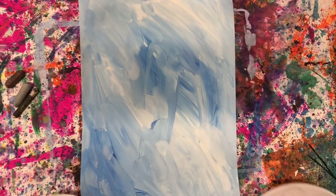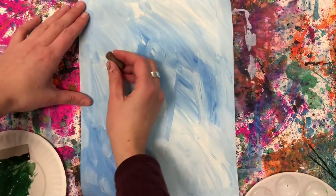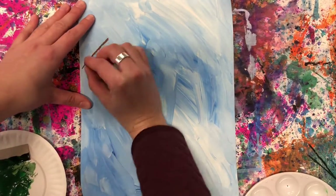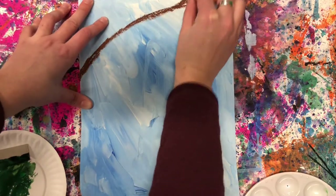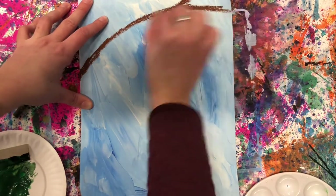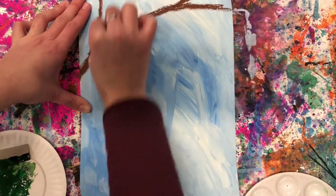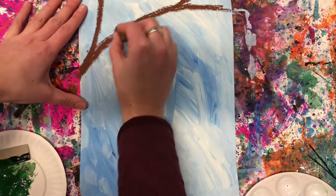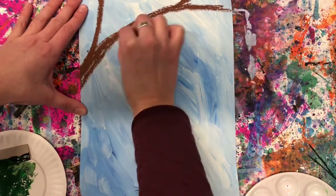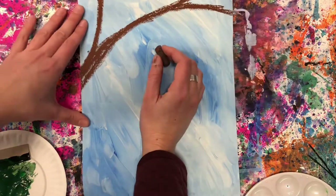We are going to add our branches and our pine needles for our white pine tree pine cone lesson. I'm gonna use brown oil pastel for a few branches. My tree is gonna be on this side, so I'm gonna make my branch a little bit wider here and thinner over here as it goes out.